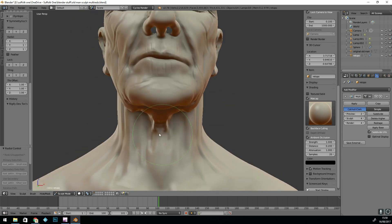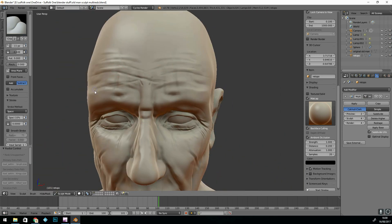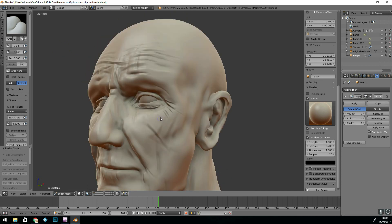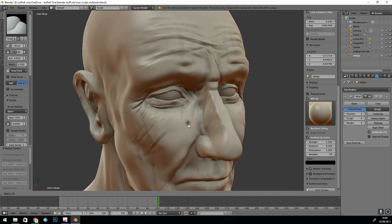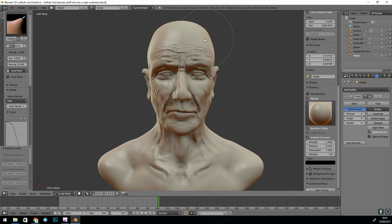This is where I turn the mirror off and start adding some character. Because this project is not for commercial use, I'm really experimenting — seeing how deep I can go with these wrinkles and creases.